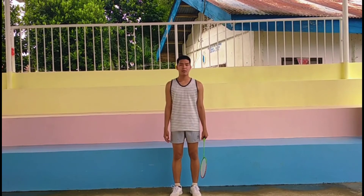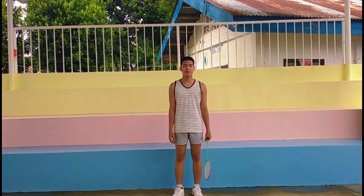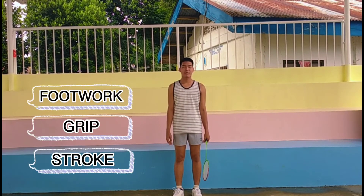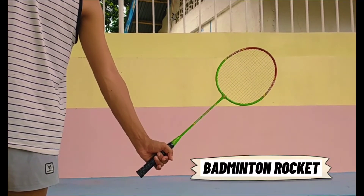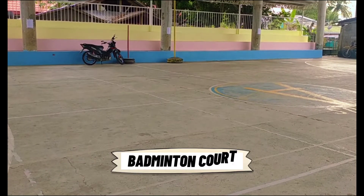Good day everyone. I am Jyosi Awera and in this video we are going to talk about proper footwork, grip and strokes in badminton. The equipment that you will need is the badminton racket, the badminton shoes, and of course the badminton court.